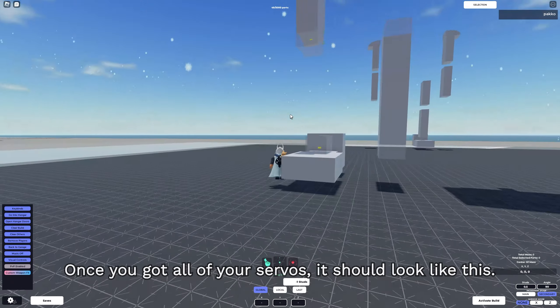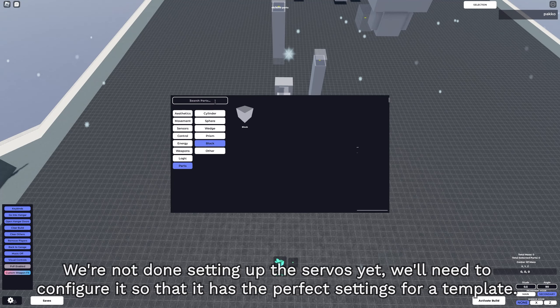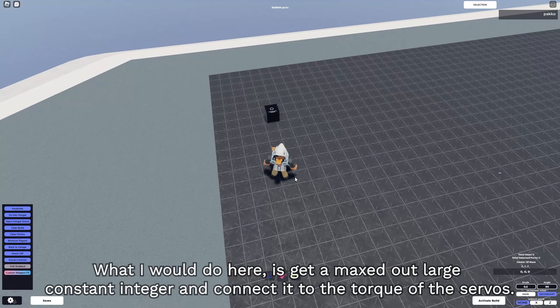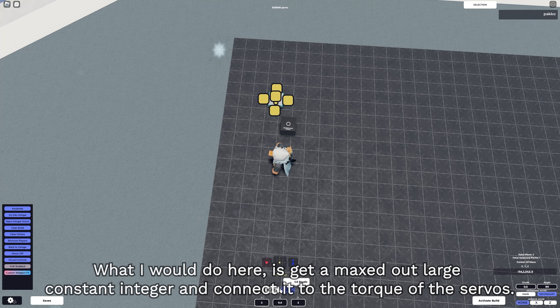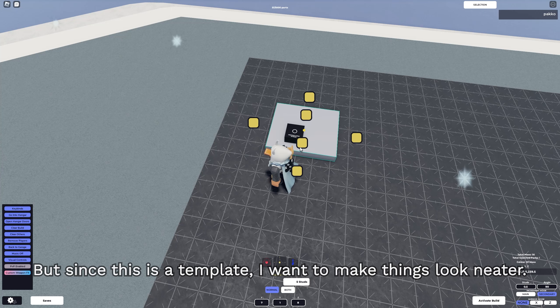Once you've got all your servos, it should look like this. We're not done setting up the servos just yet - we'll have to configure them so they have the perfect settings for the template. What I would do here is get a maxed out large constant integer and connect it to the torque of the servos. But since this is a template, I want to make things look neater. What I did was get a block and flatten it out to resemble some sort of board, then add a text block to label it as the constant used for the torques of the servos.